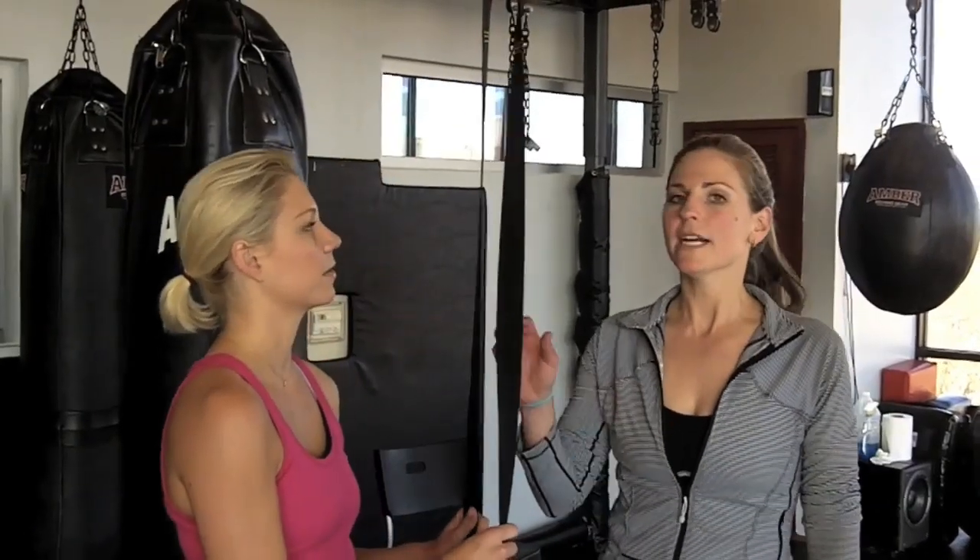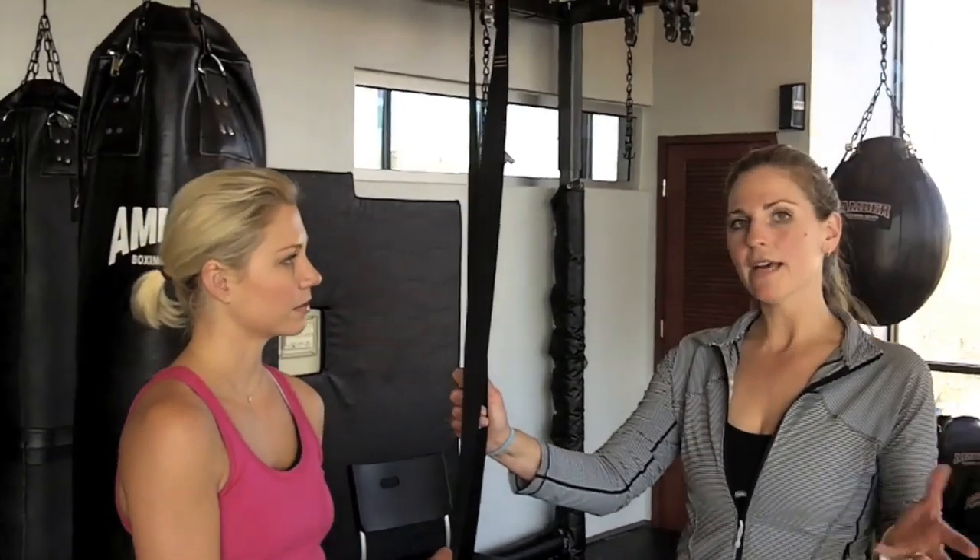You guys know Trainer Kelly from More Than Mary, and so today she's going to teach me how to use these bad boys. The TRX bands are awesome. You work your whole body no matter what movement you're doing — you get to work stability and mobility and everything in between. The beauty of the TRX bands is that almost any level can use them because you're working with your own body resistance.